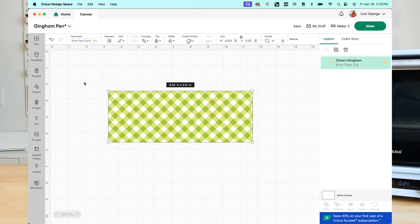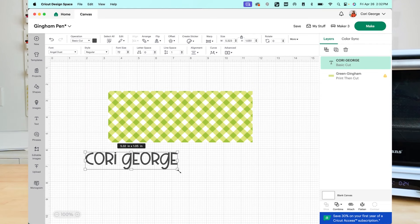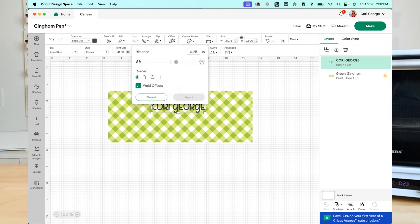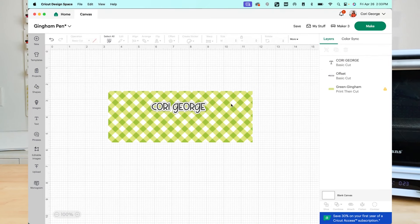To start, we want to add our name, so I'm going to go to the Text tool and write my name. Now I'm going to resize it and put it on my pen — I've found that putting it about two thirds of the way up works really well for being away from the seam but still visible when you're using it. I'd like to make it a little fancier, so I'm going to choose Offset and give it a very small offset, then click Apply. I don't want that offset to be black, so I'm going to change it to white. And I'll change the name color to match the green background.